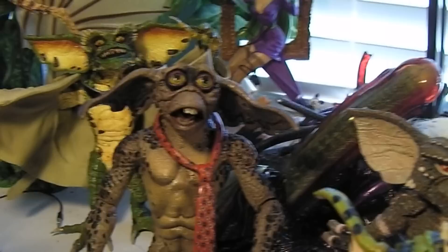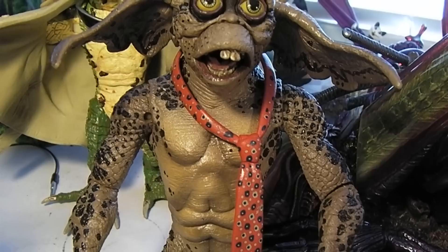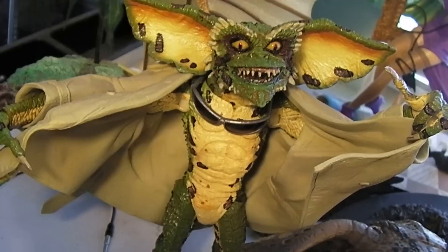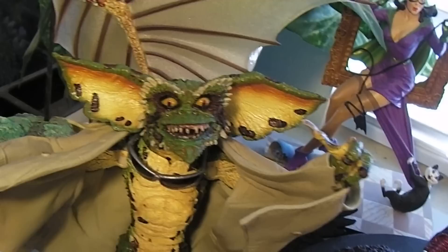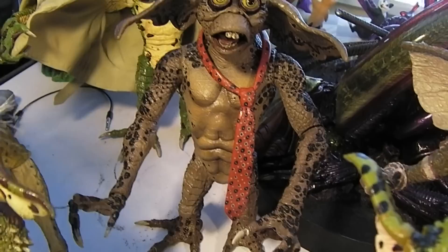And back there we have Lenny and his buck teeth, just like his Mogwai form. Comes with a red tie — it would have been neat if the tie was a cloth or fabric material. And back there we have a funny stripping Gremlin with a trench coat. Again, the trench coat would have been neat if it was fabric, but they molded it in a soft rubber material, so it's still pretty flexible and you can still get some decent poses out of that.